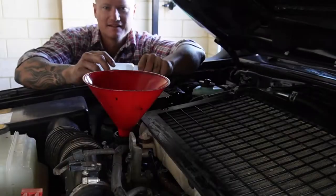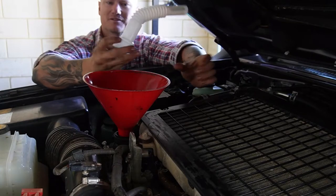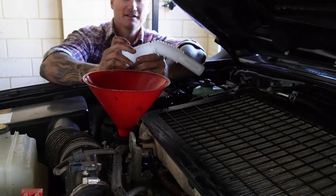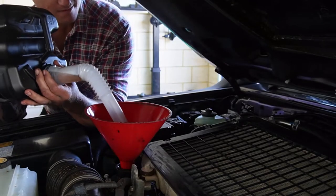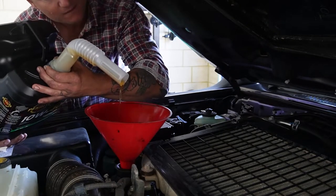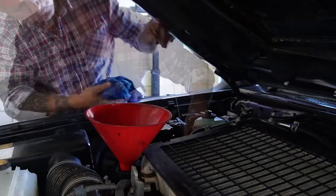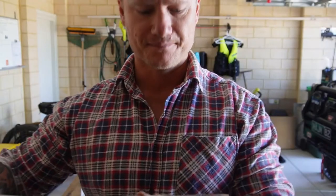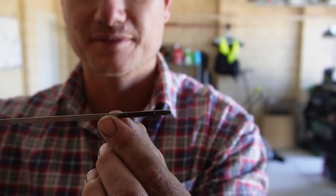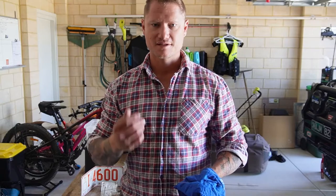Penrite includes a spout with the drum when you buy the oil. It's got a little pimple-looking thing on it — you slice the top of that off so that when you're pouring the oil in it just makes life a bit easier. When you fill it up you want the level on that little top notch on the dipstick. When you fill it back up you want it on or just above that line. Chuck the dipstick back in, start the engine up, and we'll go from there.